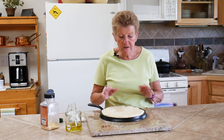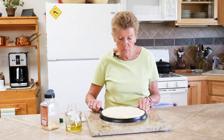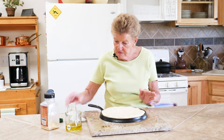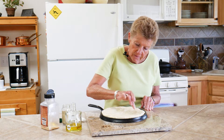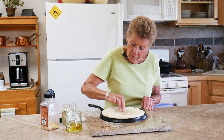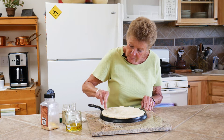My dough doubled in size and then I put it on my prepared cast-iron griddle — I put olive oil on the bottom, stretched it out so it fit — and now I'm going to kind of go along here with my finger and poke holes every now and then. Then I'm going to brush it with some wonderful rosemary olive oil that I get from this really neat place.